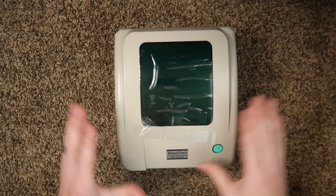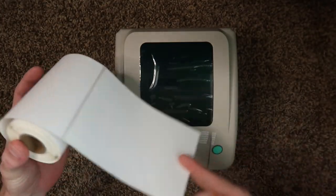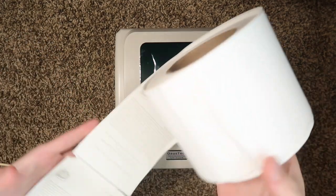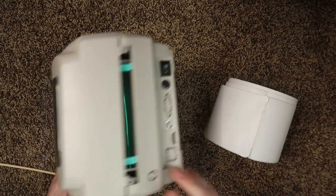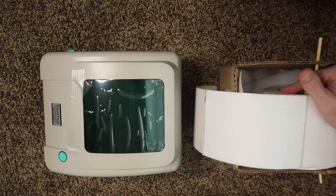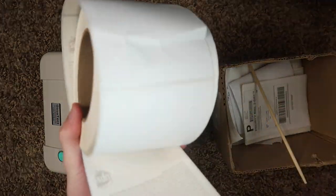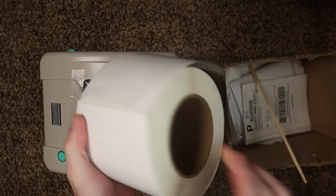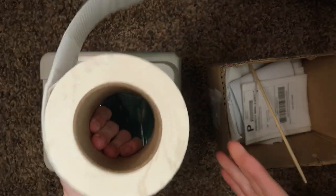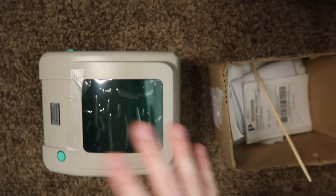Another thing to mention about these types of printers is they take non-proprietary labels. You can use any thermal labels from Amazon or that you have at home. If you have a giant roll like one from ups.com, you can suspend it behind the printer, feed it through the back slot, and use a roll holder or a box with a chopstick to suspend it. I have a blog post linked in the description about getting free UPS or FedEx labels, which lowers the costs significantly.